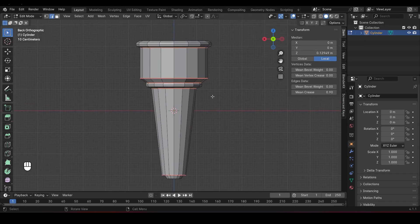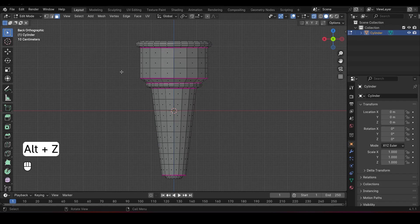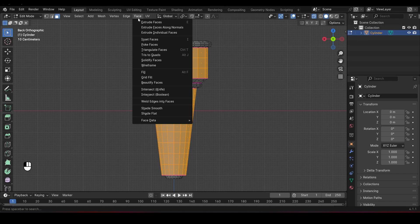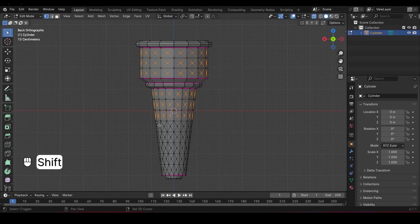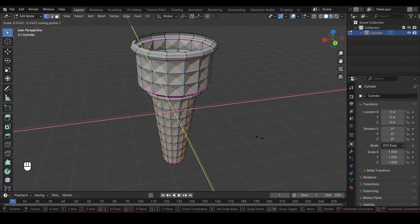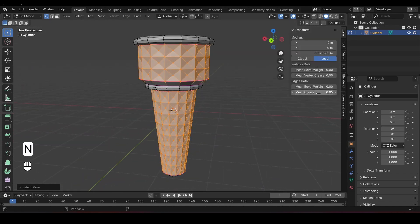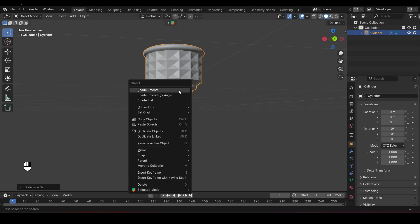This will ensure the edges stay sharp after we add the subdivision surface modifier. Add a few more loop cuts for extra detail. Press Alt-Z for X-Ray mode, select the necessary faces, and from the Face menu choose Poke Faces to add a vertex in the middle. Select those vertices, press Alt-Z to return to solid view, and scale them down using Shift-Z to scale only on the X and Y axes. Then press Ctrl-plus to expand the selection and set the mean crease to 1. Switch back to Object Mode, press Ctrl-2 to add a subdivision surface modifier, and shade smooth.